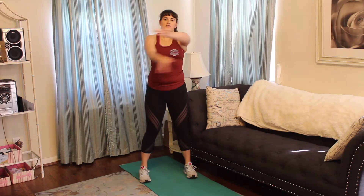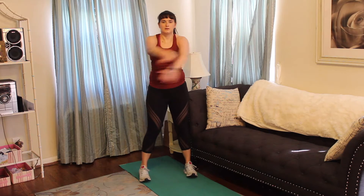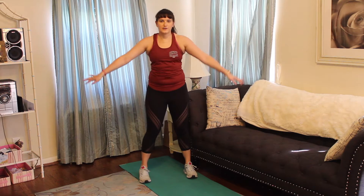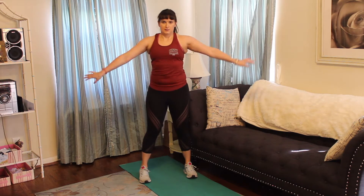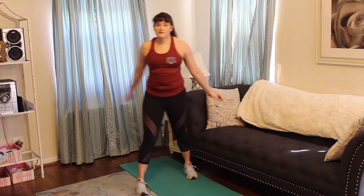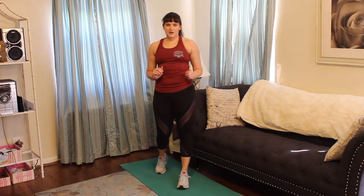Bring that across, giving yourself a little hug. Now bring it to the back, stretch that all the way out. Good. So that is our warm-up. If you want to warm up a little bit more feel free, but let's get started on that workout.